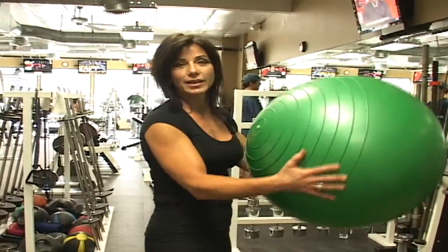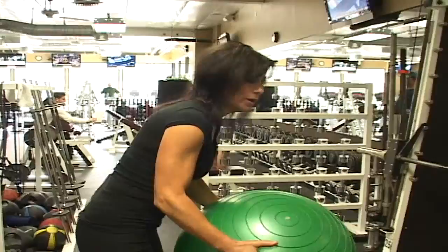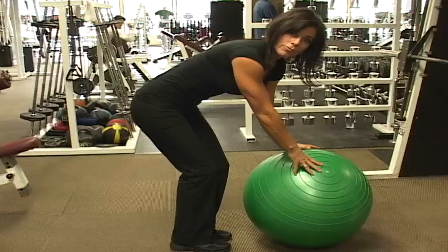We're going to use the ball for a couple little simple exercises, and I know everybody's got one. If you don't, you can always purchase some anywhere, really. What we're going to do is a simple leg lift. We're going to place it on the floor — this is great for your balance. Hold your tummy in tight for your core.